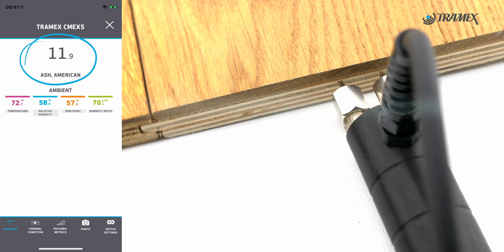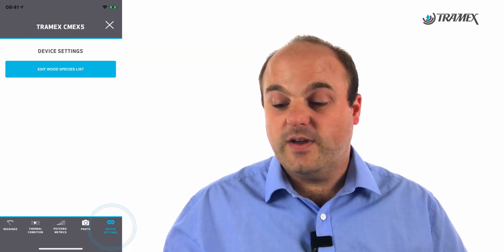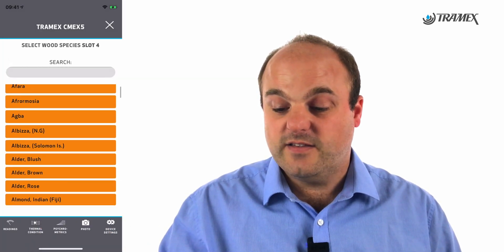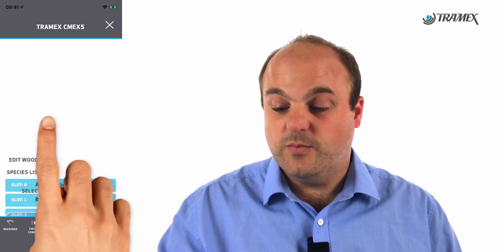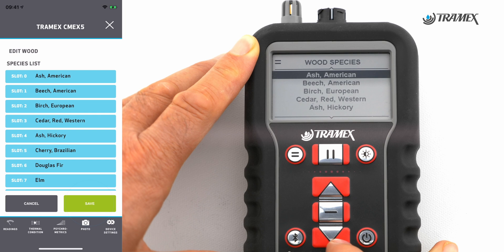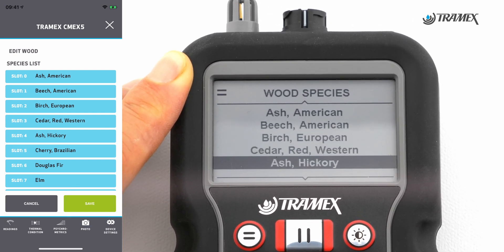The interesting thing about the CME X5 is it comes with over 500 different wood species. I can go into my device settings and update that species list with whatever species I like. I can search for, say, hickory, save that, and it writes it to the device. Then when I go into my device menu, I'll be able to choose from whatever wood species I like.